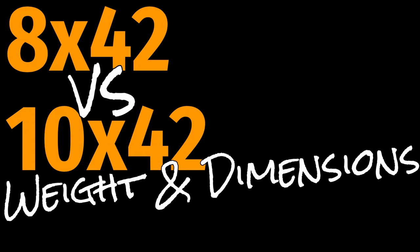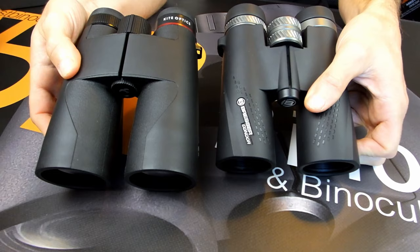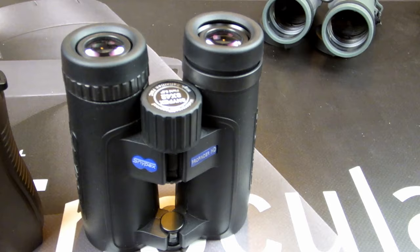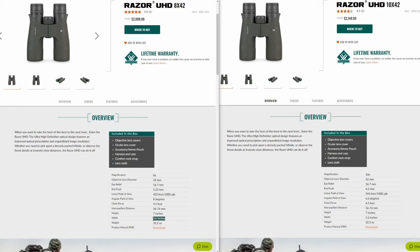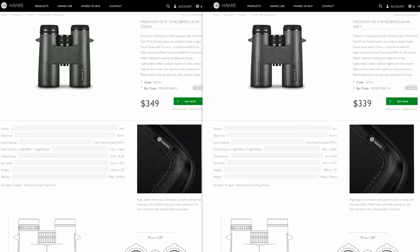Unlike binoculars that have different sized objective lenses — like the 42mm ones on the 10x42 versus the 50mm ones on the 10x50 — the disparity in size and weight between an 8x42mm and a 10x42mm binocular is extremely minimal and really not worth worrying about. Most brands list their 8x42 and 10x42 models within the same series as being identical in both size and weight, as they will almost certainly use the same body and components. However, a 10x42mm is often a fraction heavier, as they need slightly different and often thicker lenses to create the higher power.